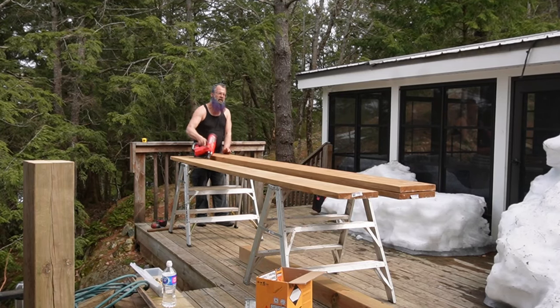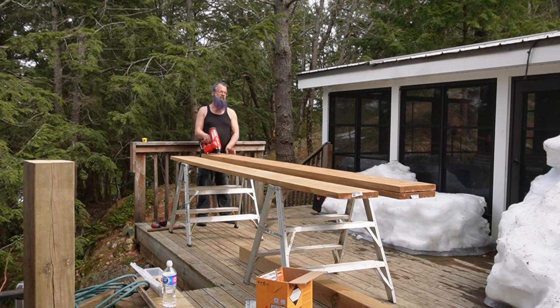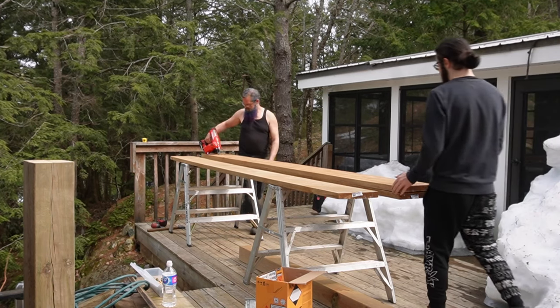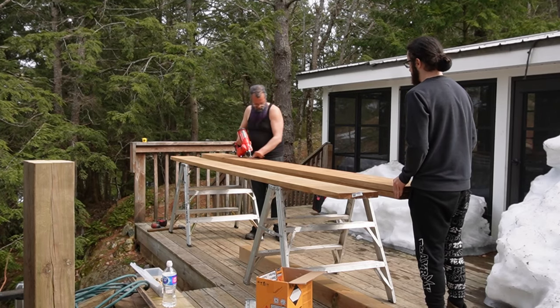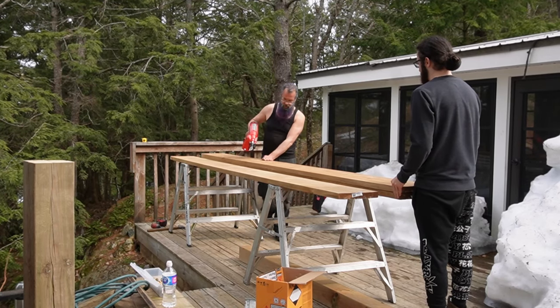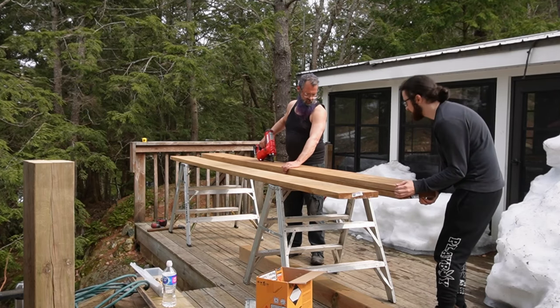Hey there. Today we're going to go over how to properly laminate a beam. I see a lot of mistakes that people make doing these — even though it seems pretty simple, it should be done properly. So I'm making this little video to show you how to do it. First step is mark your crowns.